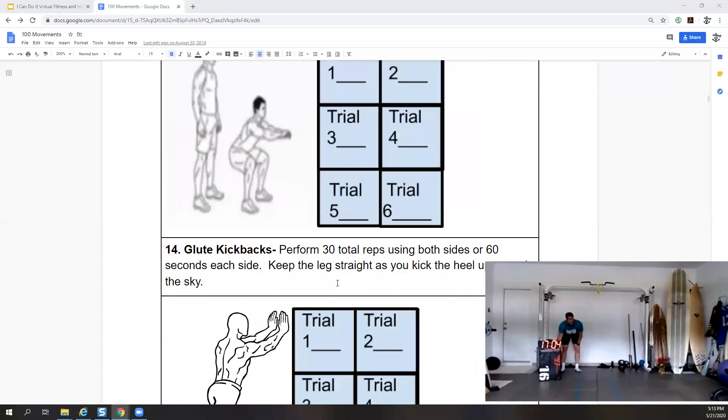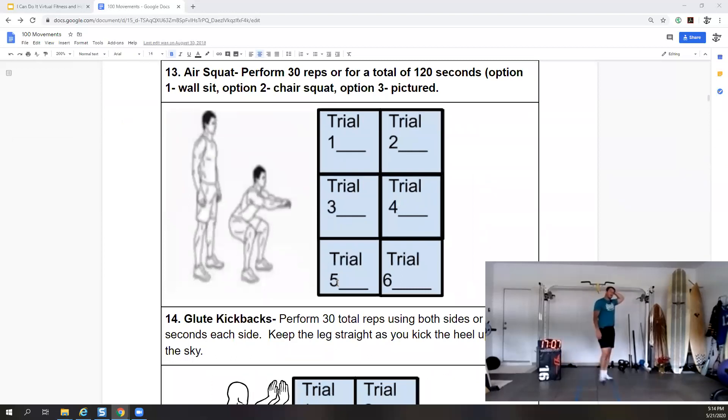Ooh, squats! Air squats — 30 reps, or 120 seconds, or wall sit/chair squat option. You can hold a wall sit, use a box and sit then stand, or go through the full squat. We're going to go for 30 seconds. If you're upper body only, do the shoulder press — or you can add both. Five more seconds — and done.